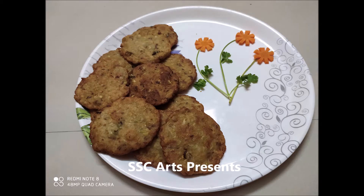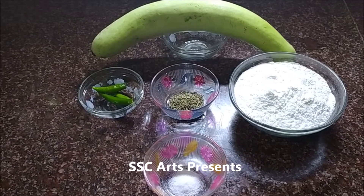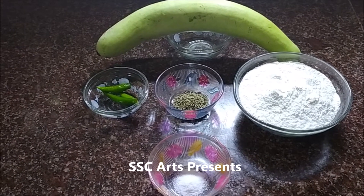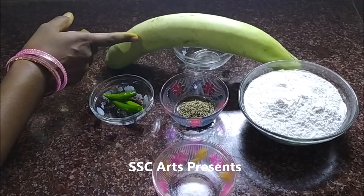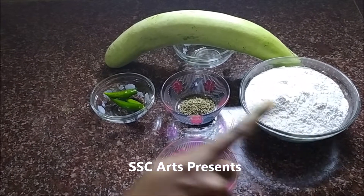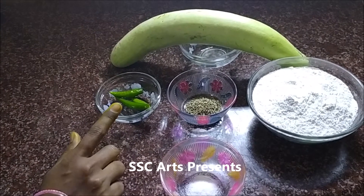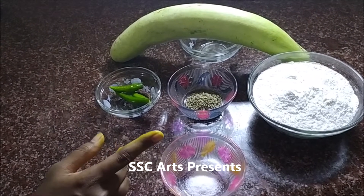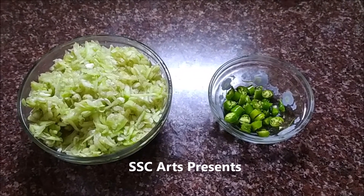Today we are going to see how to make bottle gourd vadas, also known as surakai vada or anapakai vada. The ingredients required are one bowl of rice flour, one teaspoon of jeera, green chilli, salt, and one bottle gourd. This is a very tasty recipe and a healthy snack as well because it has vegetable in it. It's simple to make and a very traditional homemade food.